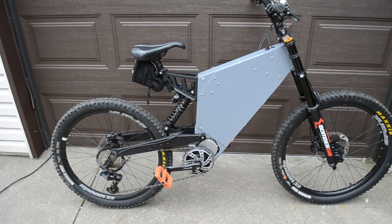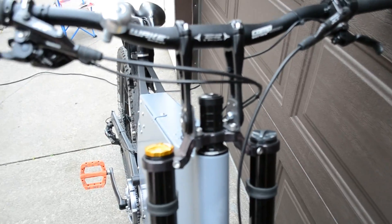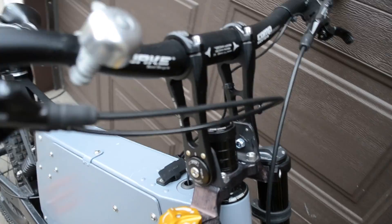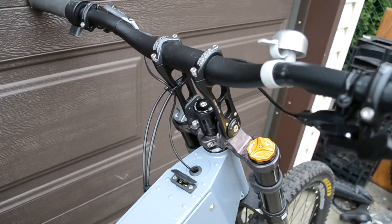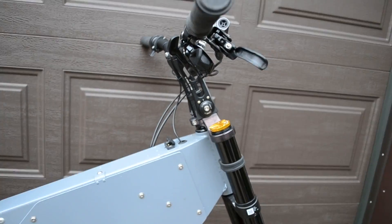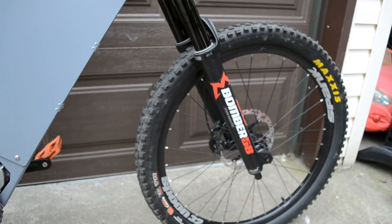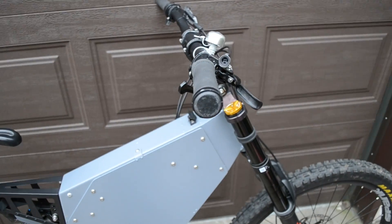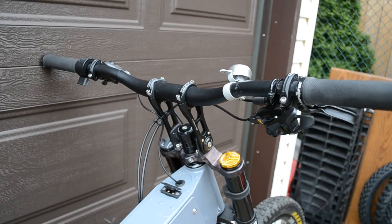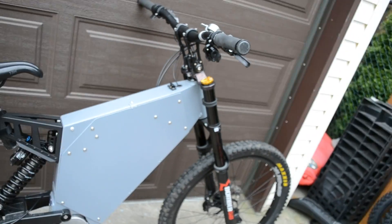The stem and handlebar setup is custom — something of my own making, made in a dirt-bike style. It puts the handlebars in the same plane as the steer tube, unlike mountain bikes that put the handlebar in front of the steer tube. This makes for a very good balance, allows you to lean the bike a lot, and makes it really comfortable on singletrack and downhill.